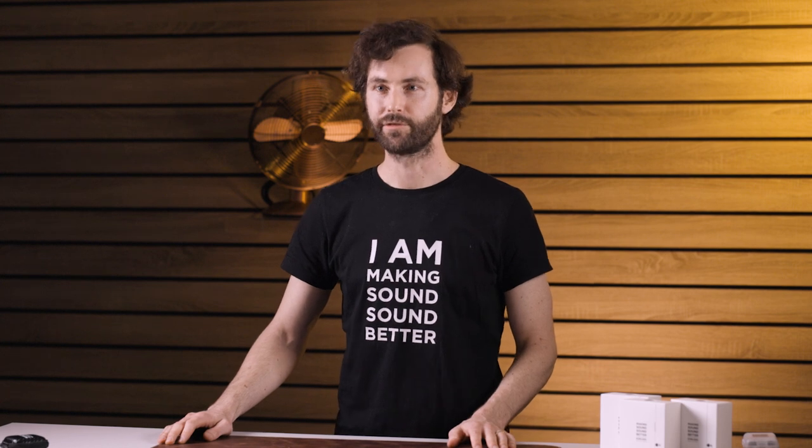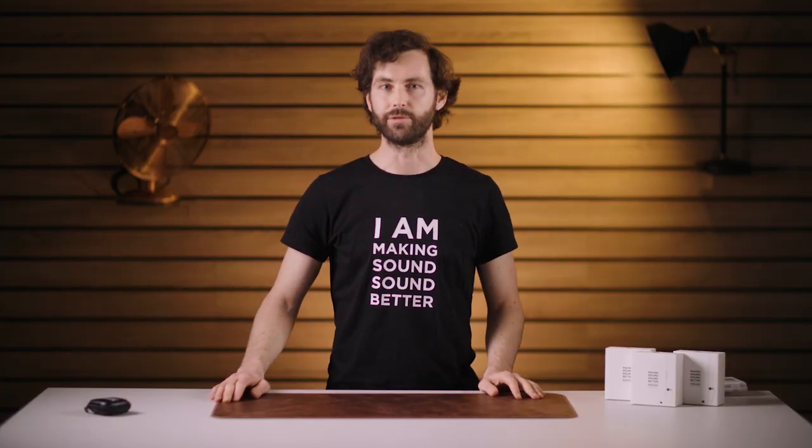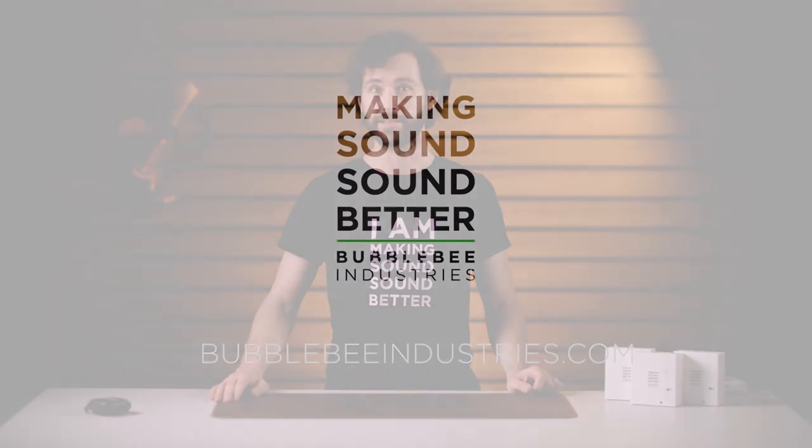Look at that — brilliant, happy days, that's invisible. Just do a little turn for the camera. And that's how you mount the Sidekick. Thanks, Chris. Thanks for taking a break with us. If you found this video useful, please don't forget to like, follow, share and subscribe. And if you need to find out more information about the Sidekick IFB, please check out our website, bubblebeeindustries.com. Keep making sound, sound better.